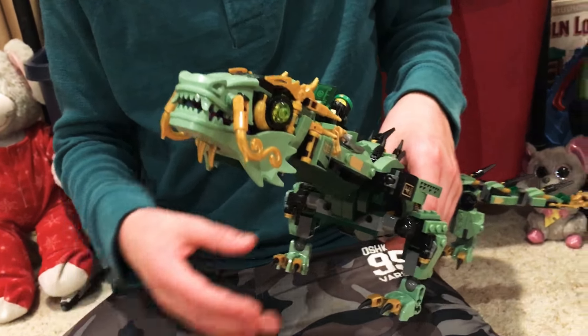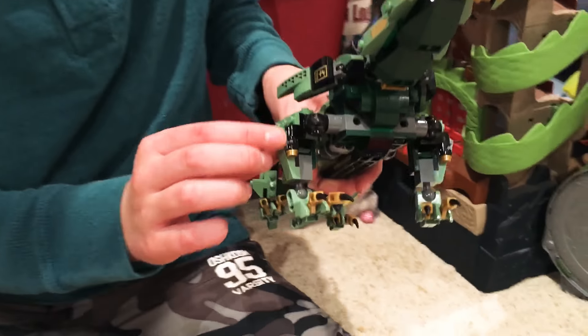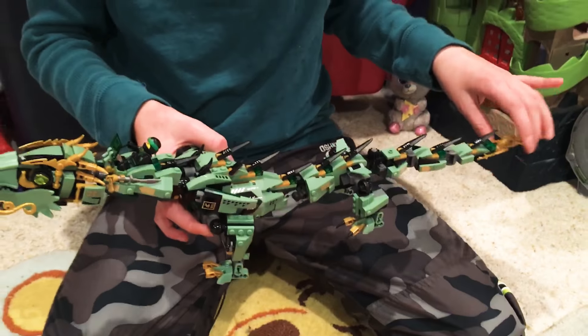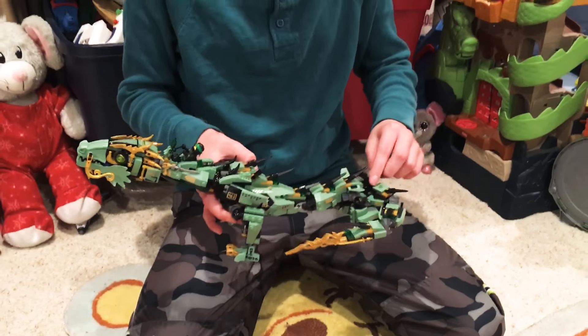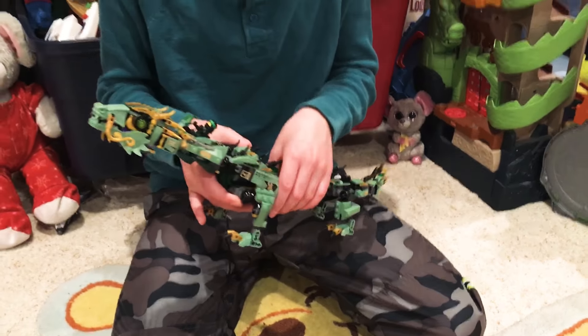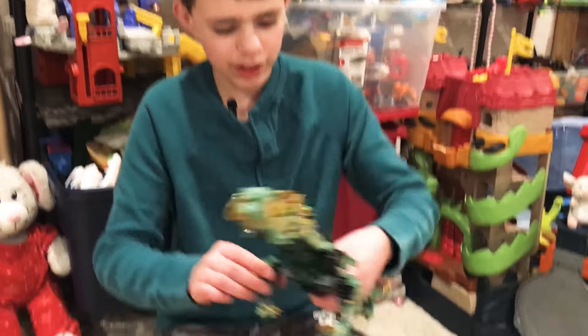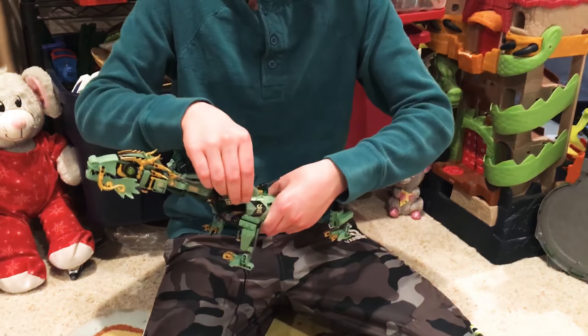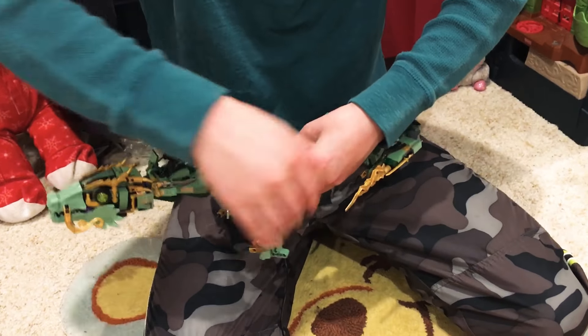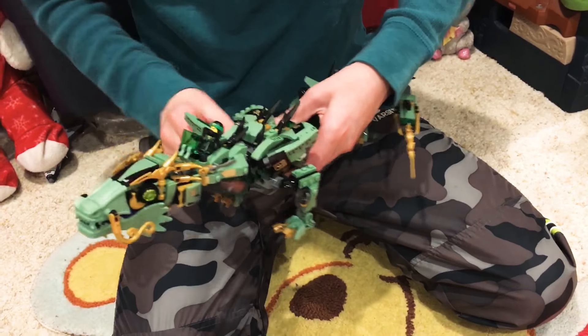Closed, it has these stud shooters on the legs and it's pretty long. This part can wiggle a little bit and it has this tail whip back here. You can move these and then flip these up, and then it has some boosters so it can fly.